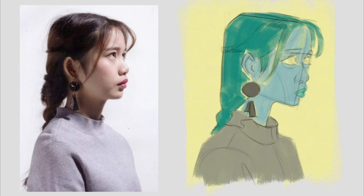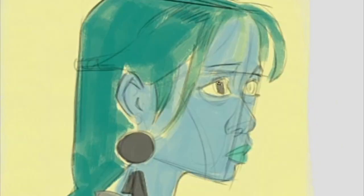We proceed to fill in the flat colors for the remainder of the image, encompassing the jewelry, pupils, eyebrows, and various drop shadows.